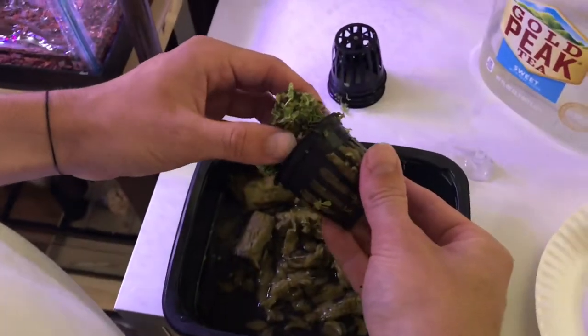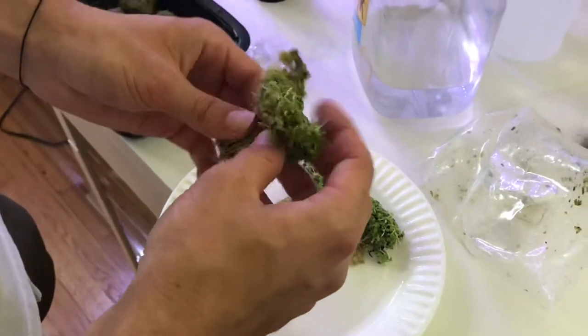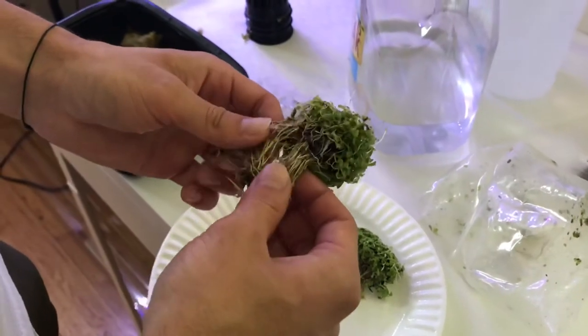I'm just going to repeat this process for all the other plants I've got, and I'll catch you guys when I have these all laid out. After you remove them, you just want to make sure that you keep the plants moist the entire time.